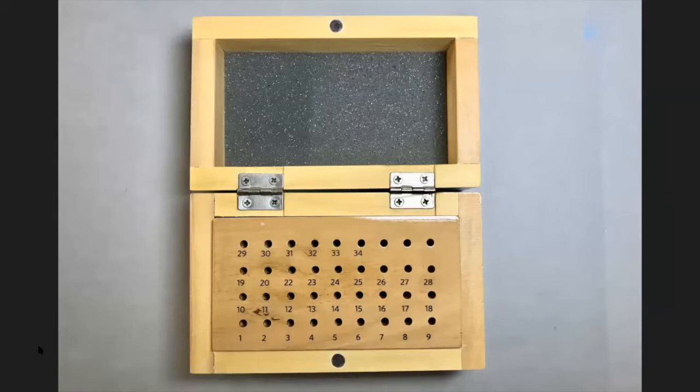Now I want to talk about storing burrs. This is a burr storage box that you can buy — they can have as few as 16 holes and as many as 200 holes. When they come, they're numbered, typically something like one through 34. I buy these little burr boxes because it's a good way to keep burrs organized when you have a lot of them.